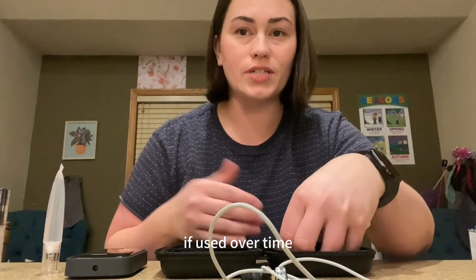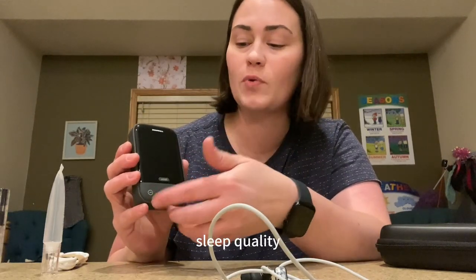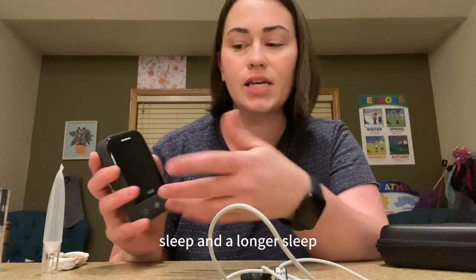If used over time, people have noticed improved insomnia or their overall sleep quality. They're finding that they're able to stay asleep for a deeper sleep and a longer sleep.